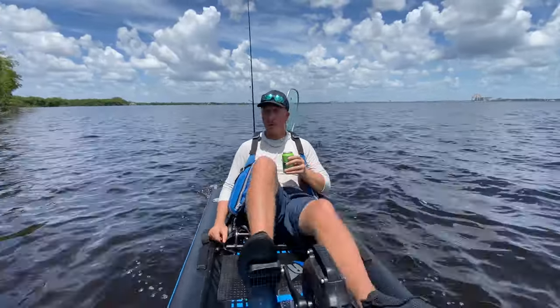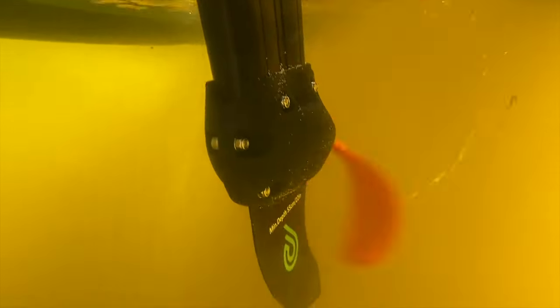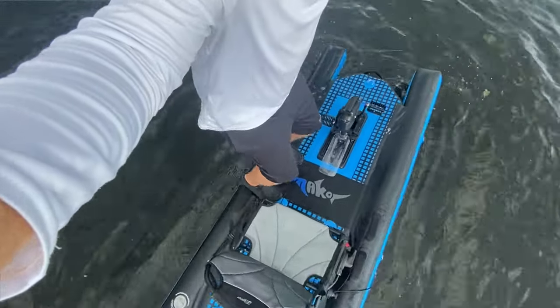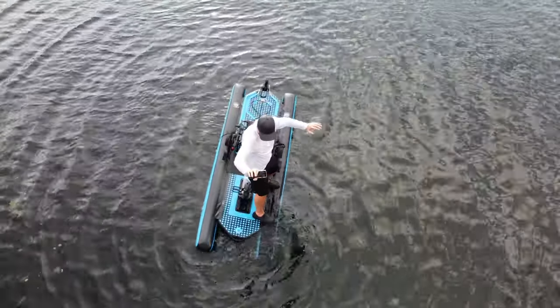Catch some fish, have fun with friends, and make some memories. The Mako Air 8.5 seems to break all the rules set forth by other kayaks — it seems to defy what we know about kayaks. It's 8.5 feet long, and this impulse drive makes it rip across the water at speeds of 5 miles per hour. It is a 6 to 1 gear ratio on the impulse drive, and it's so smooth it practically pedaled itself.